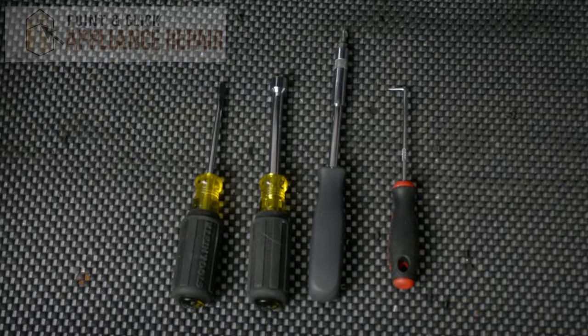Hi, my name is Bill and today I'm going to be showing you how to replace the drain impeller o-ring on your dishwasher. For this repair, we'll be using a flathead screwdriver, a 5/16 inch nut driver, a screwdriver with a T20 star bit, and a hook tool.